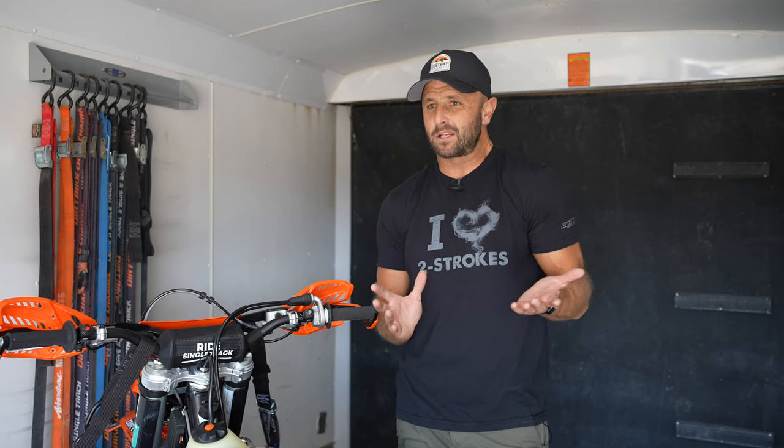Use my promo code to get — I believe it is like 10% off or something like that. And it also helps Dirt Bike Channel. This is not a paid advertisement. This is just me sharing this thing with you because it's been very, very valuable to me. If you've been watching Dirt Bike Channel very long, you know that I bring limited products to you because I just want the product to be able to move the needle.